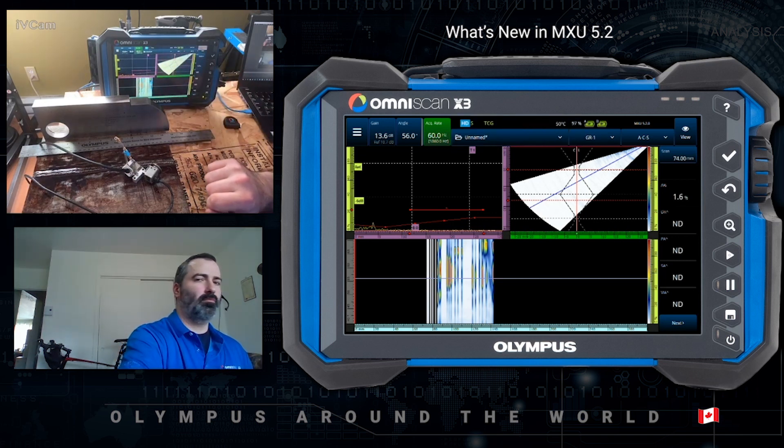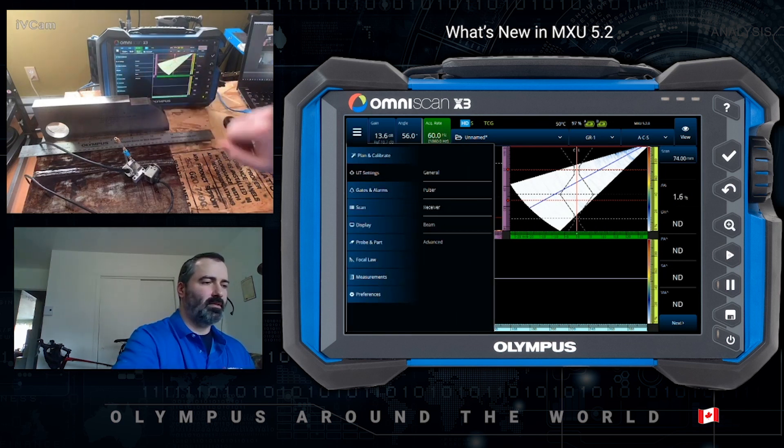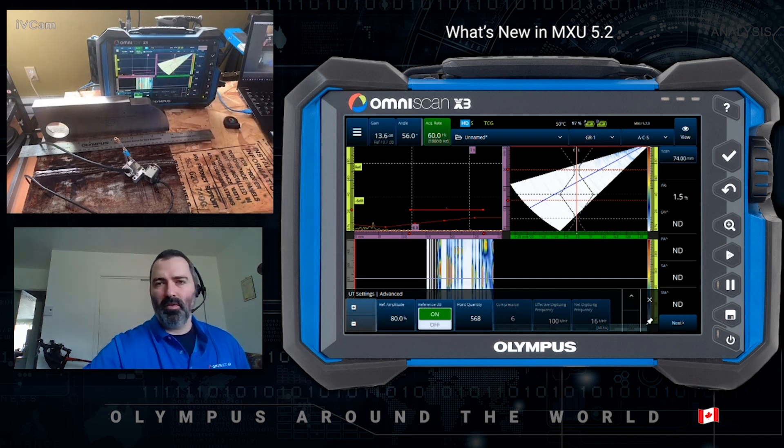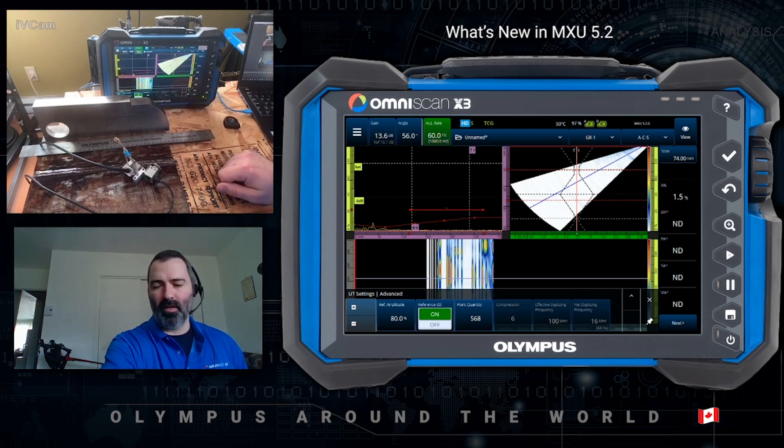Another important feature — under UT settings advanced, you'll see that you have digitizing frequency and net digitizing frequency available. The ASME 2019 code in the table of essential variables lists both digitizing frequency and net digitizing frequency. So no need to calculate it — it's already given in the setup file or data file.